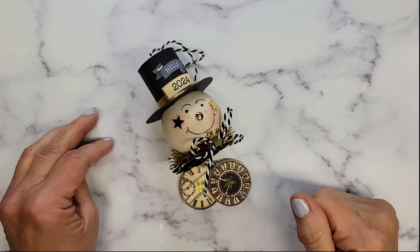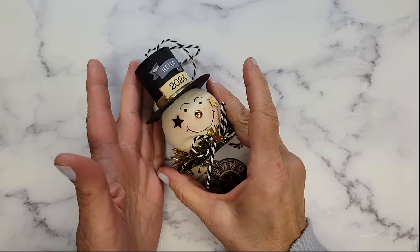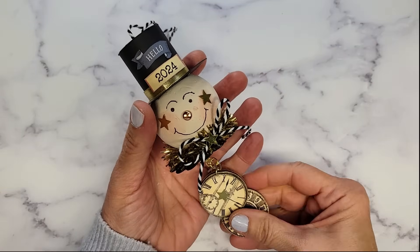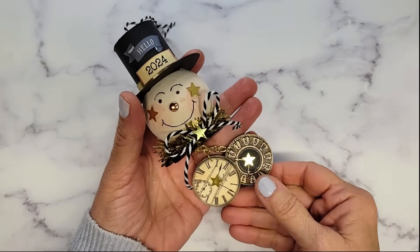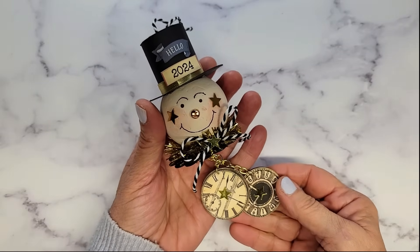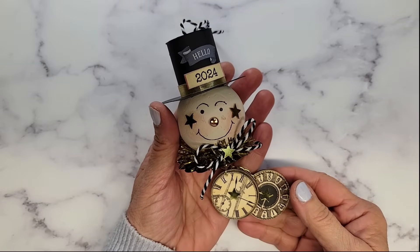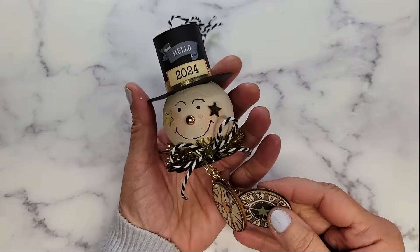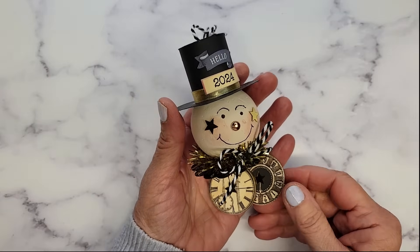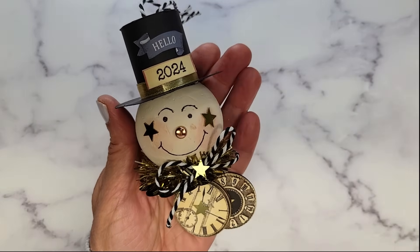Hi everyone, it's Tammy. Welcome to Creative Girl Vintage. Today we are going to be ringing in the new year with an ornament that I have designed for you. He is just perfect to hang on your Christmas tree, and really you can hang him anywhere to welcome in all your bright new beginnings for the new year. Also, this makes a great little hostess gift for a New Year's Eve party. Stick around and I'm going to share with you how I put this little ornament together.